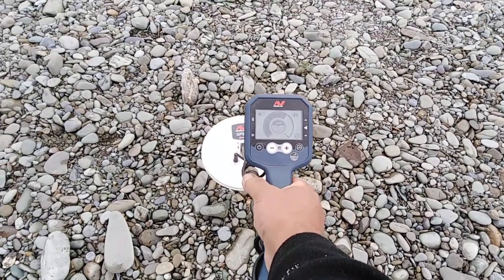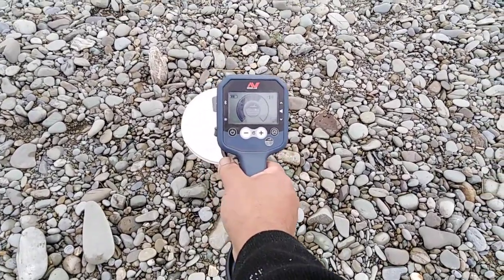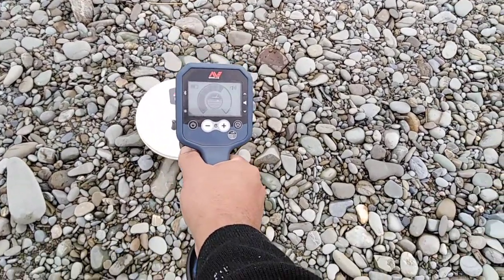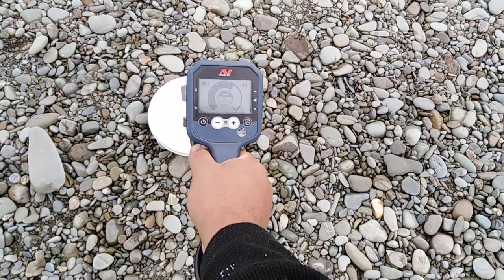I don't think it does a real noise cancel — I just think it changes and you keep trying until you get it right. It's not actually searching for a clean channel. That's why it's so quick.